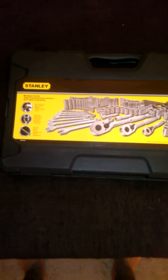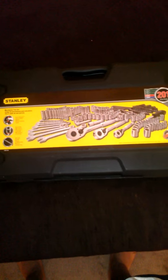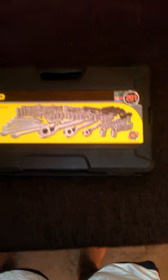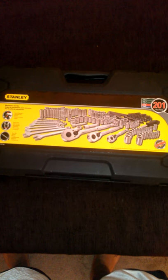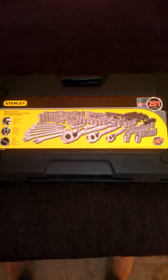I recently purchased a Stanley 201 mechanics toolset. I searched Google, YouTube, and the Stanley website but could not find a listing that showed exactly what was inside this toolset. So I decided to make a YouTube video for anybody who was going to buy this kit. I bought it on Amazon for about $80 with free shipping, and the reviews are pretty good — four stars.